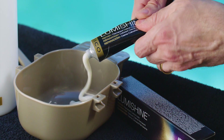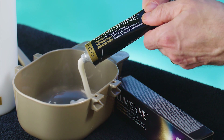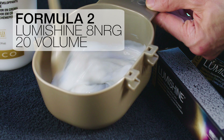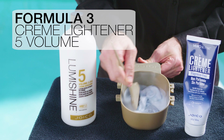Formula 1 is Joico Lumishine Permanent Cream Color 7NRG with 10-volume Joico Lumishine Developer. Formula 2 is Joico Lumishine Permanent Cream Color 8NRG with 20-volume Joico Lumishine Developer. And Formula 3 is Joico Cream Lightener with 5-volume Joico Lumishine Developer — this is the formula we'll use for the ribbon lights later.